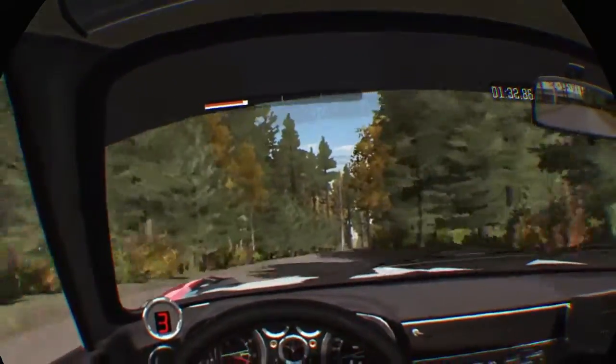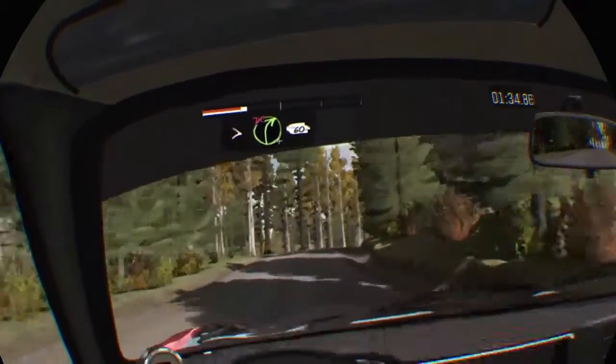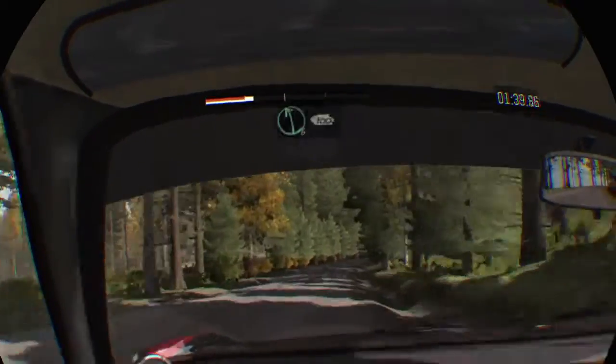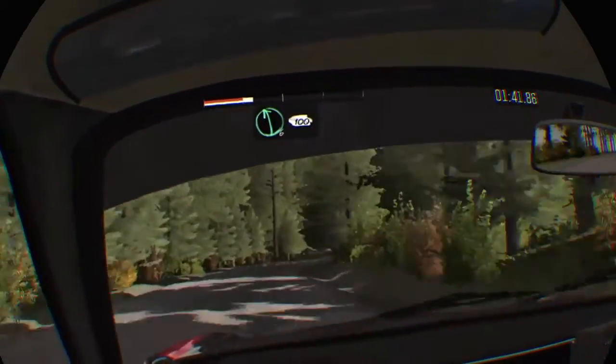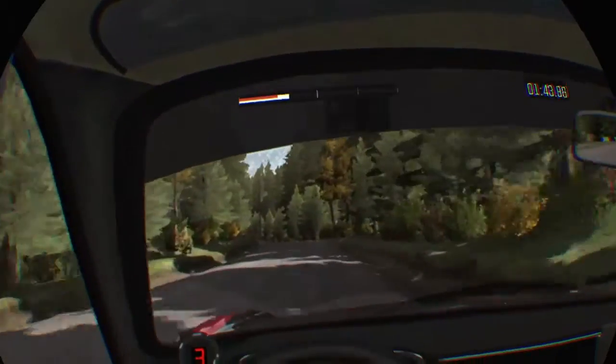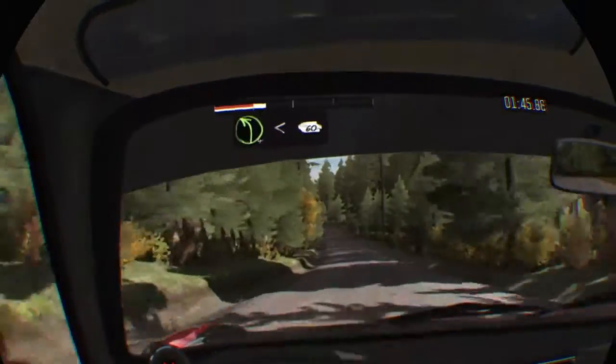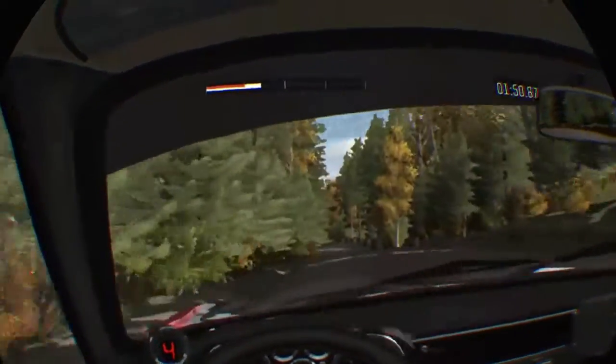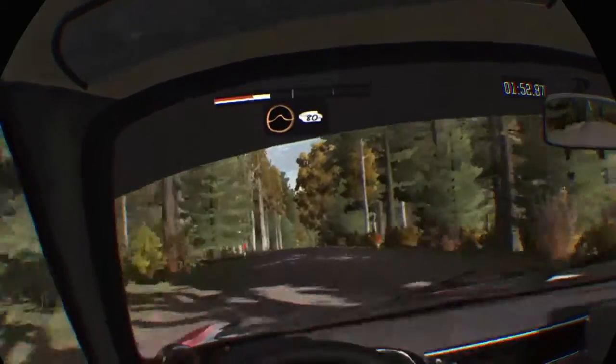60, left 6 half long, 100, left 4 over crest, opens long, 60, middle over long crest, past junction crest, 60, small crest jump maybe.